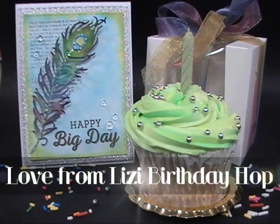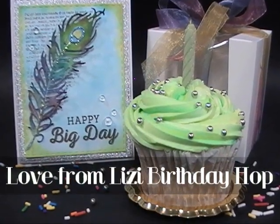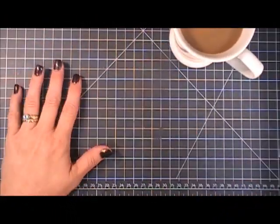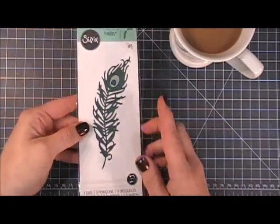Hello everyone, I hope you're having a fantastic day! Thank you for joining me for the Love from Lizzie birthday hop. Yes, we're having a hop today, and for my hop I want to make a card using this beautiful peacock feather die.